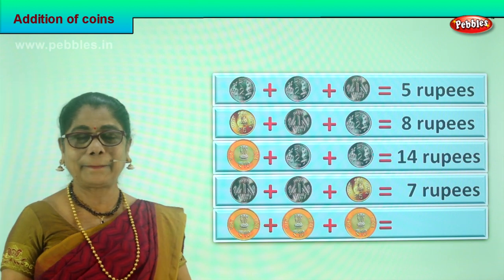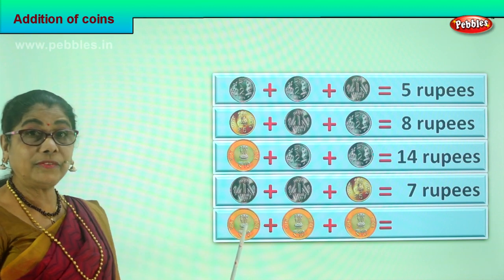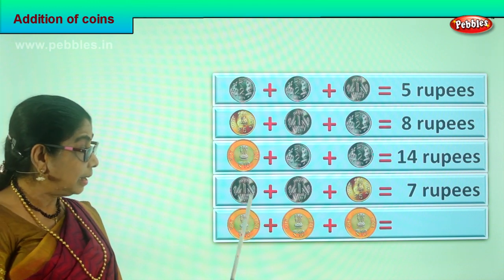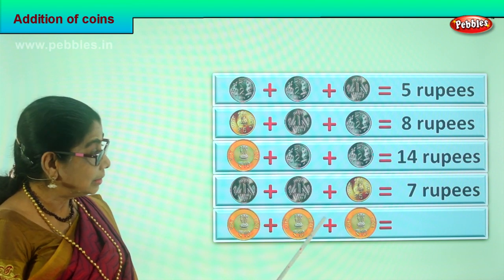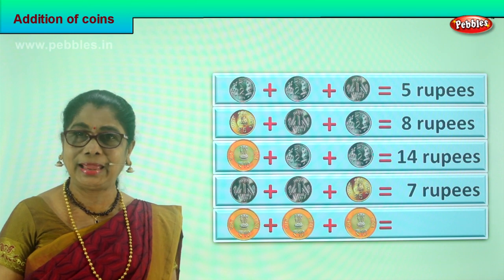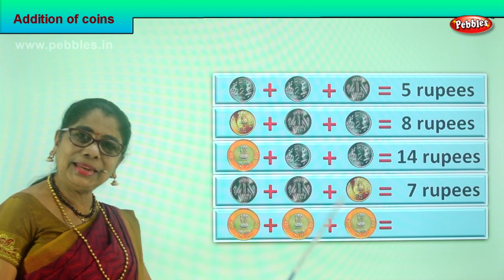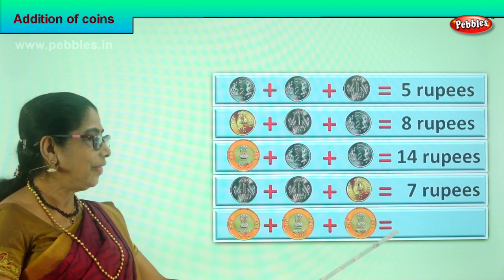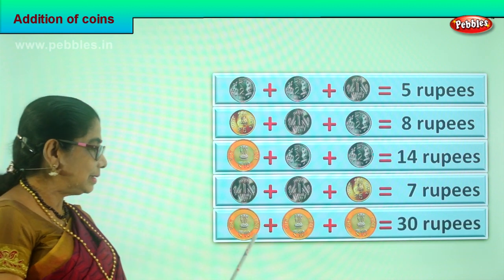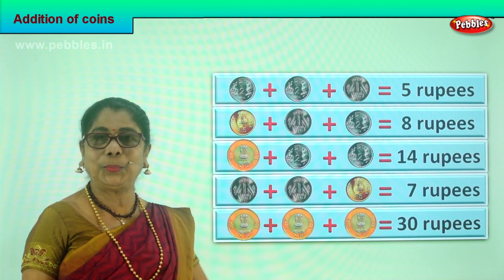Let's look at the last one and add the last coins. What are they? You have a ten rupee coin, another ten rupees denomination, and another ten rupee coin — three ten rupee coins to add. What is ten plus ten? Twenty. Twenty plus ten? Thirty rupees in coin. Ten plus ten is twenty, twenty plus ten is thirty.